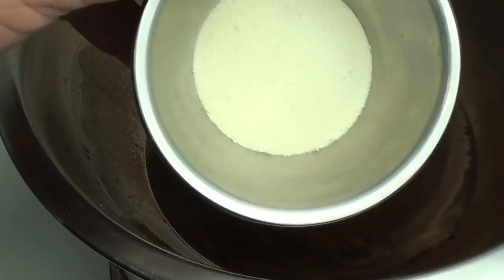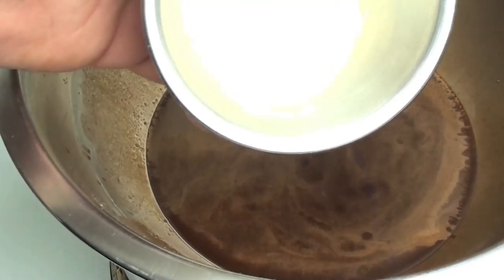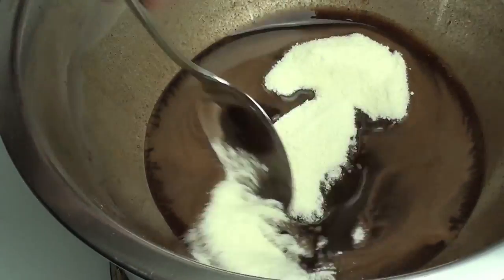Next we're going to add in our milk powder. You might be asking: can we just use regular liquid milk? Unfortunately you have to use powder milk, and honestly that is how chocolate is made. So stir that through again.